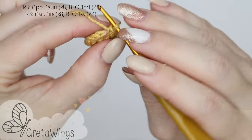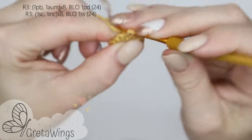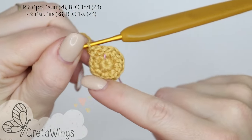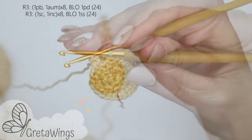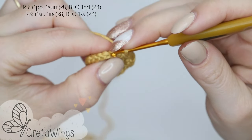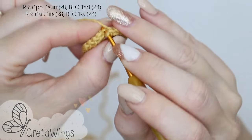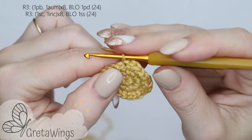On round 3 we will start with 1 single crochet and after that 1 increase. We will continue repeating 1 single crochet and 1 increase all round. For the end we will make 1 slip stitch in the first single crochet on the previous round, but this time taking the back loops only.